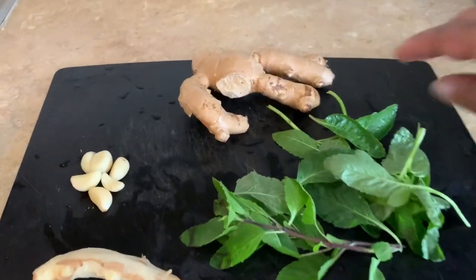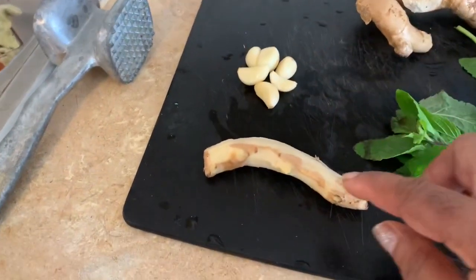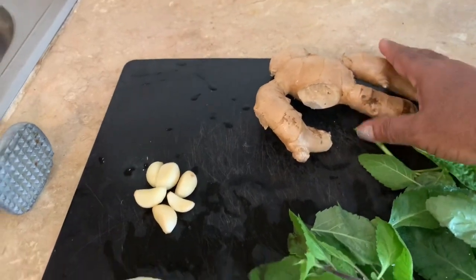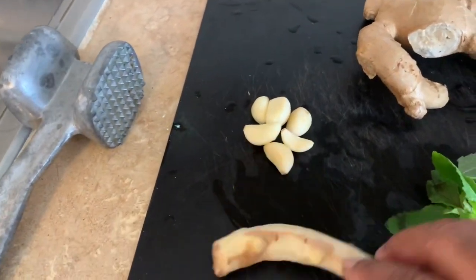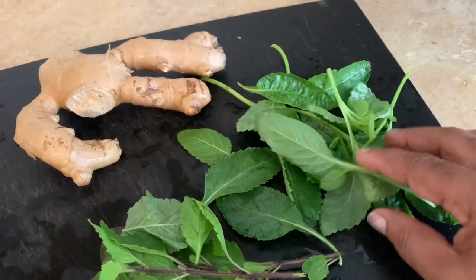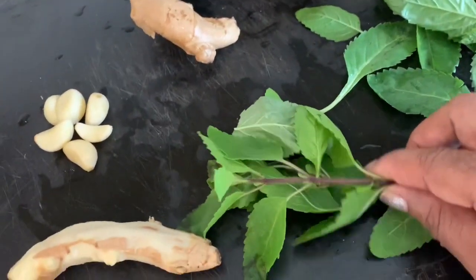So here you have the ginger and garlic. I'm not going to use this big ginger — I'm just showing you what it looks like. I took a piece from here as you could see, and I'm going to use this piece. I'm going to use vervain right here, and this is a basil.